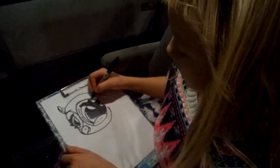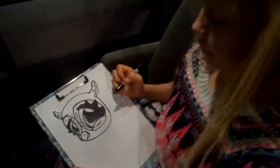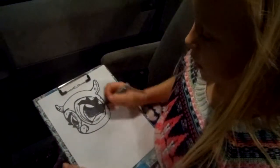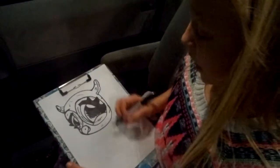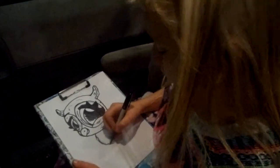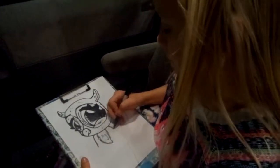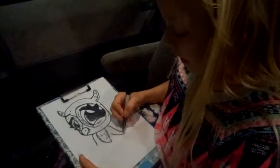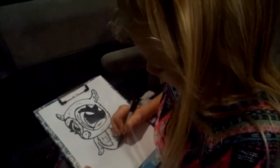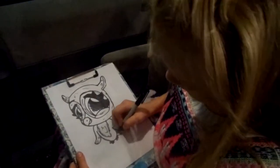Now let's draw some lines in there — little cheek lines — and then come down. So let's do some little feathers and come down into the cute little puffy chest, then fluff it. Come down into cute little wings. Little fluffies here and there. Draw the little bottom, draw the cute little feet — which are just like little claws — and then draw the cute little tail.